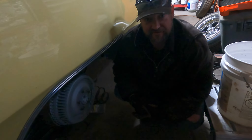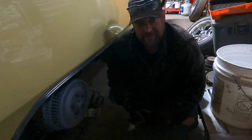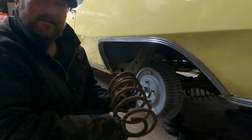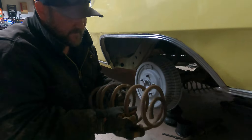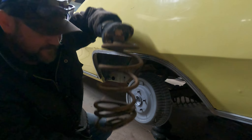To get the rear springs out, all I did was jack up the car, let the rear end down, and pretty much beat them out of there. Not really too hard. On this side, some idiot tried to heat up his spring and make a low rider, and you can see how that turned out. There's a proper way to do heated coils, but you don't just do them in one spot like that.